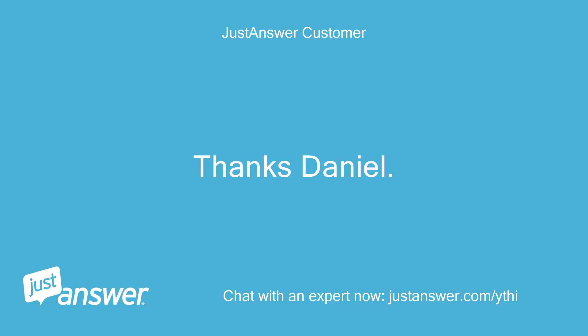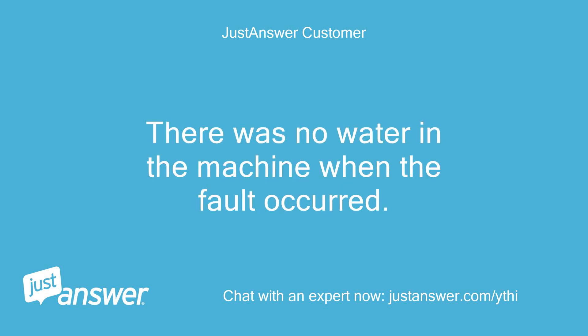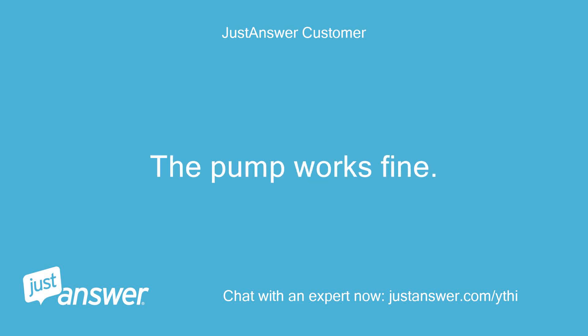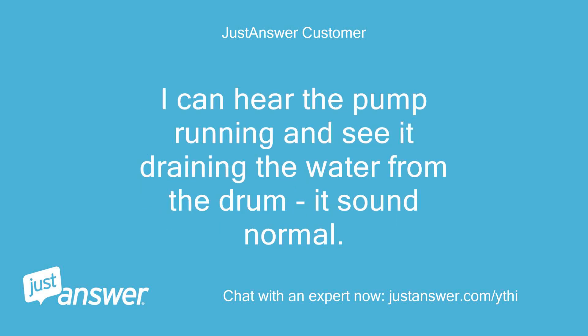Thanks Daniel. Sorry about the delay - no power or internet for 4 hours due to electricity supply being off. There was no water in the machine when the fault occurred. Why does the washing cycle miss out the rinse and spin and go straight from wash to the fault with the drying light on? The pump works fine. When the fault lights are reset, the machine will spin and drain okay and go to end with a green light. I can hear the pump running and see it draining the water from the drum - it sounds normal.